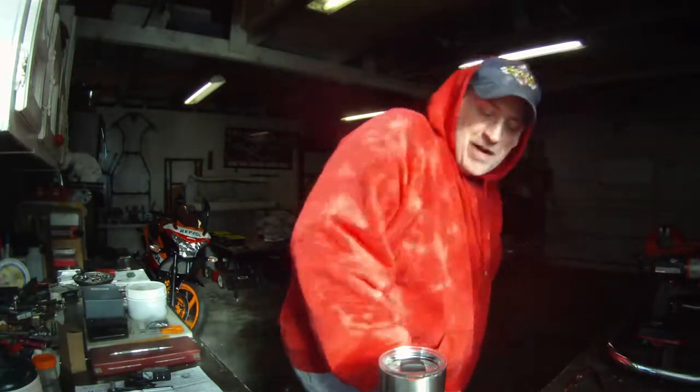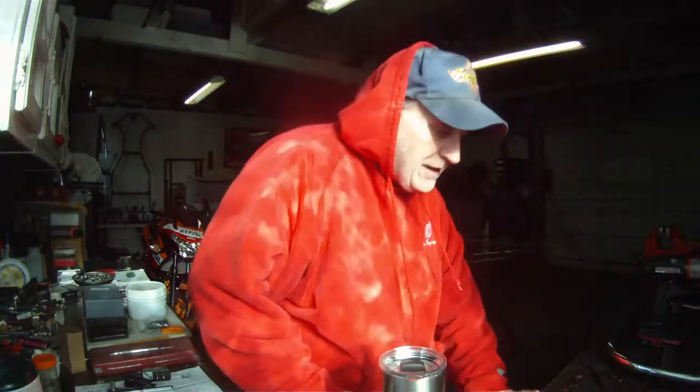Hey y'all, welcome back. We're out in the garage. Things are coming along. We're going to take a couple quick videos for you today. We started working on the project card again. A lot of stuff happening.